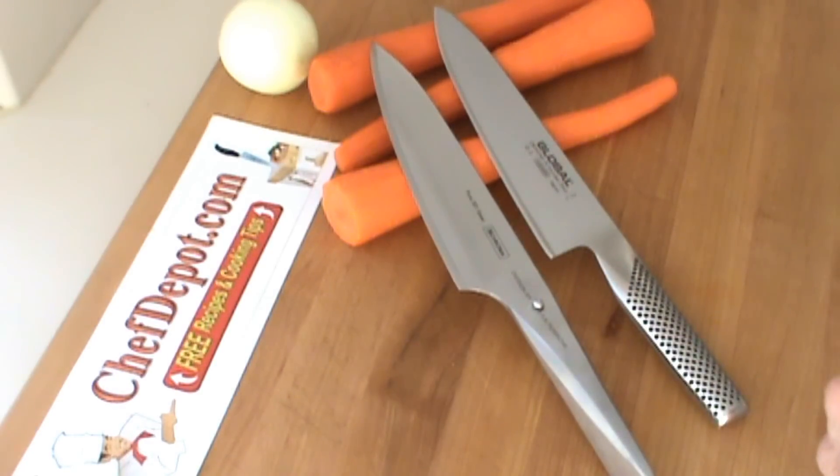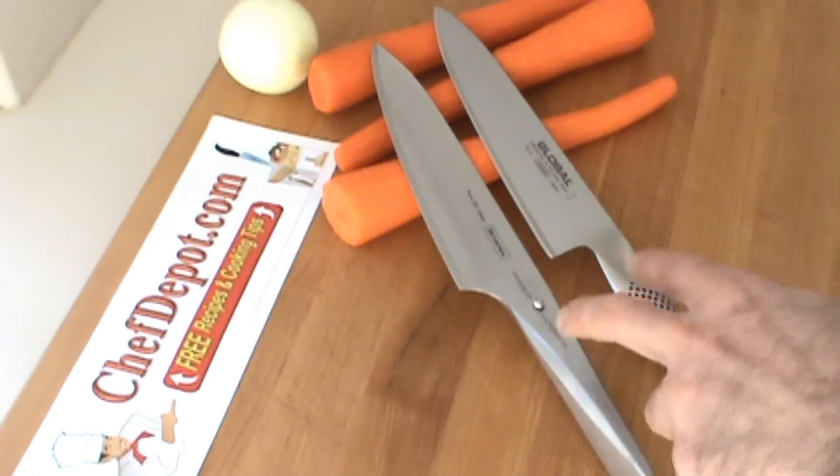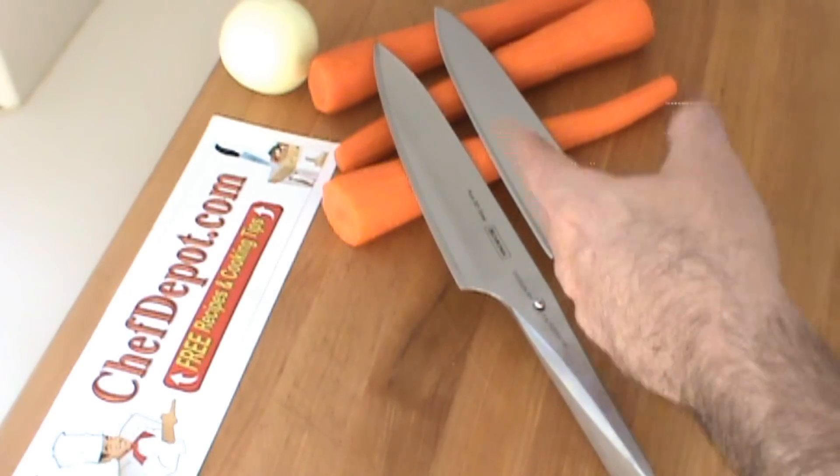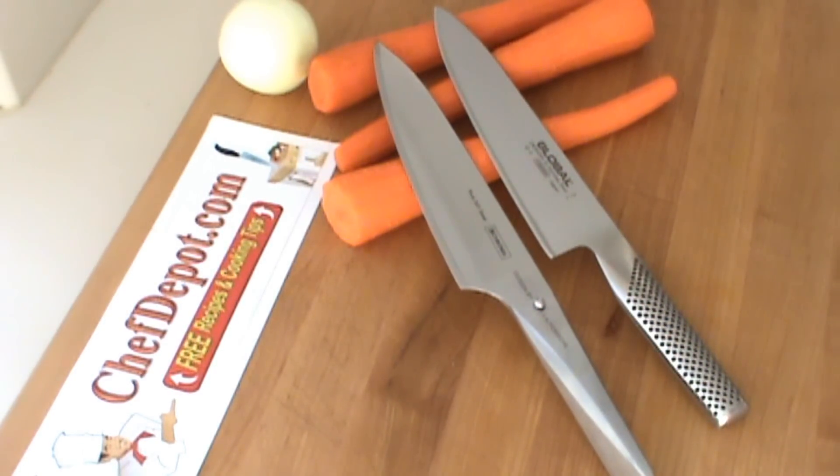The blades are approximately the same length. They're both stainless steel handles. There's an invisible weld there, welding the high carbon moly alloy steel blade. The blade is a very special steel.